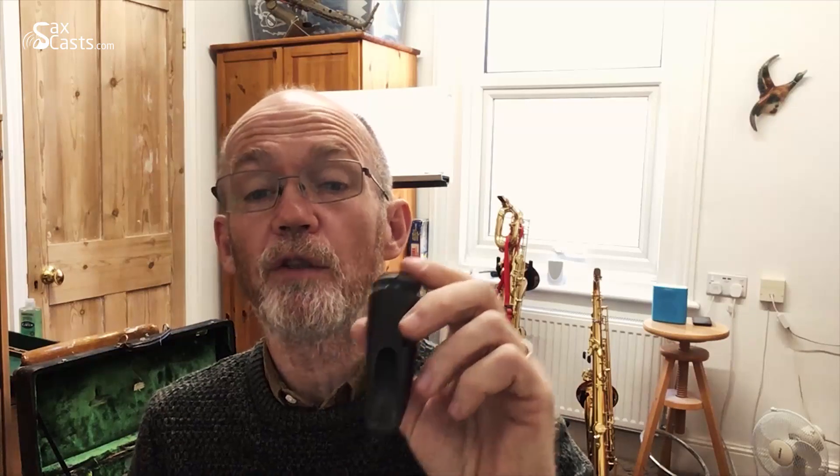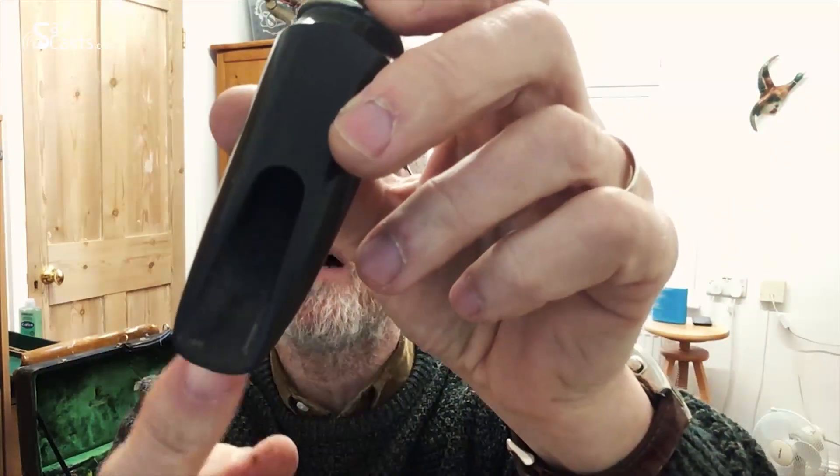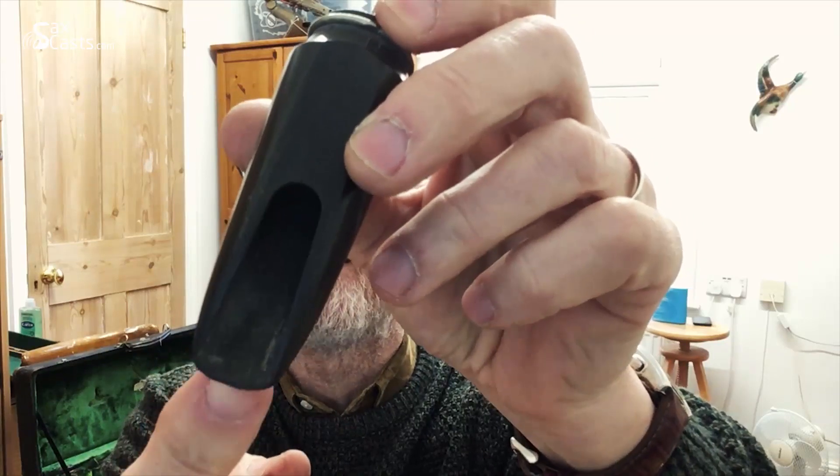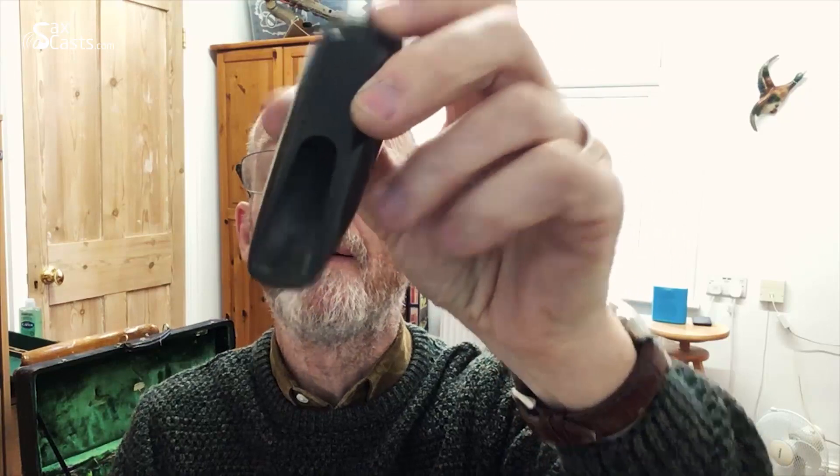This mouthpiece — I'll admit it's not one I use — it came with an old saxophone, but you can see inside the build-up of rubbish from it not being looked after properly. It can be cleaned, but as it's not one I intend to use, I'll leave that to somebody else at a later date. Just showing it as an example.